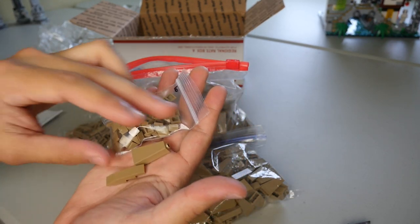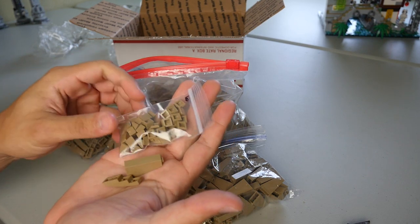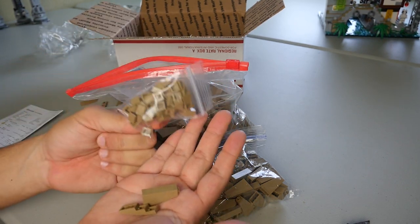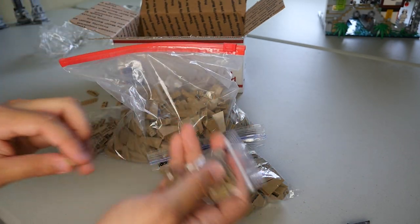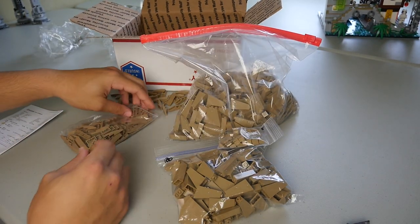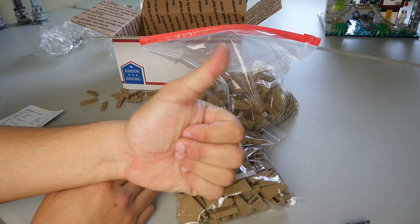I'm definitely going to be going in depth as to how I use these parts. This is going to be used for the mountain, these will be used for the hills as well as the mountain, and these should be used for the border I'm going to be using for Kessel. Overall, this is going to be a really, really fun project — I cannot wait to get started! Thanks you all so much for watching. I'll go ahead and clean this up and I will see you later — peace!